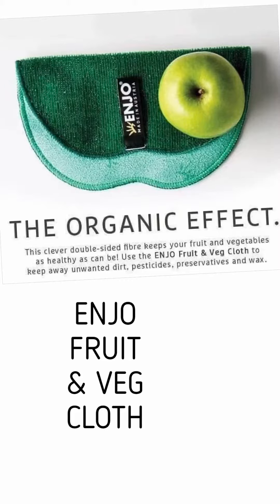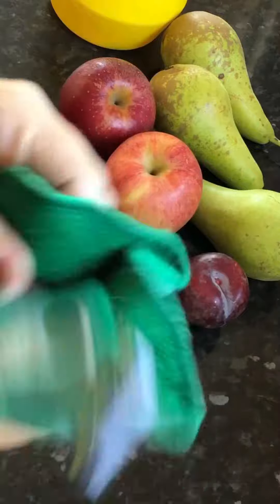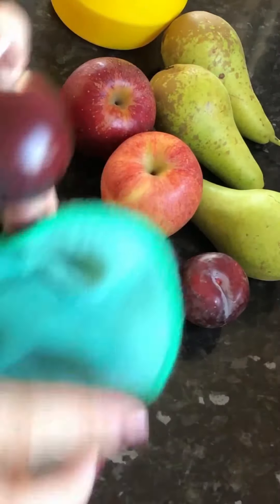Cheryl here from Ennio. Quick video on the Ennio Fruit and Veg Cloth. I'm just cleaning all my fruit and things from the shopping. Look at the difference in that plum.